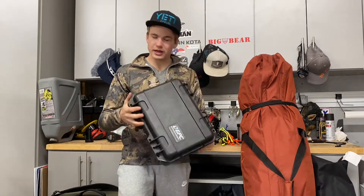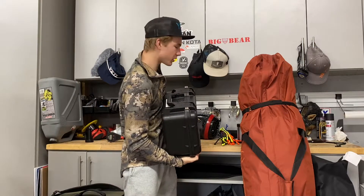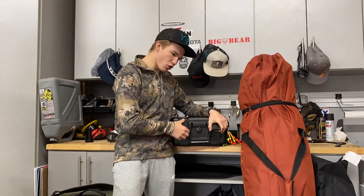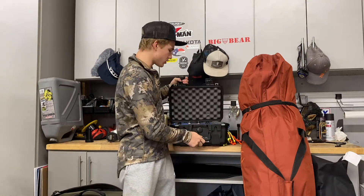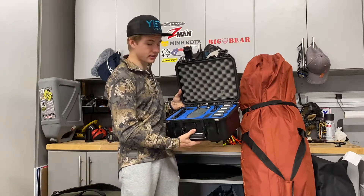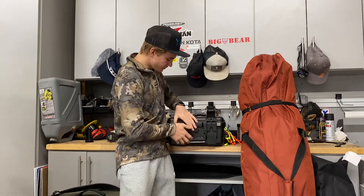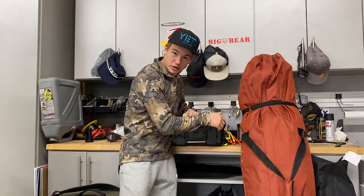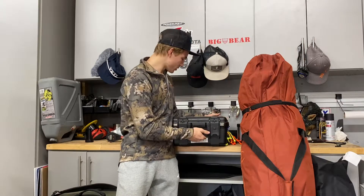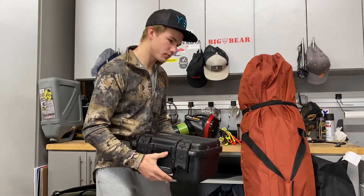Any good YouTuber has to have a drone, especially if you're doing outdoor or camping footage — if you don't have drone footage, you just ain't got it. This is the Mavic Pro — not the Mavic Pro 2. You guys have seen the videos; this thing is awesome. If you're planning on doing some YouTubing, this is a pretty good investment. I was able to get it used and on sale, so can't beat it. The Mavic Air 2 or Mavic Pro 2 would be even better.